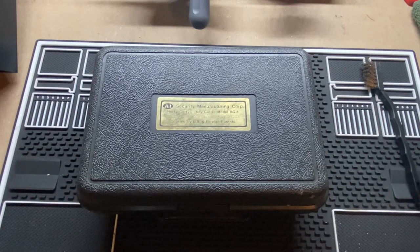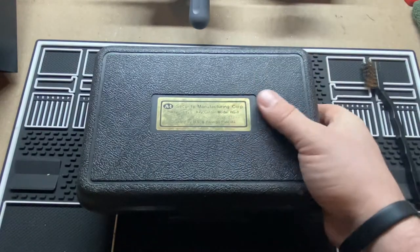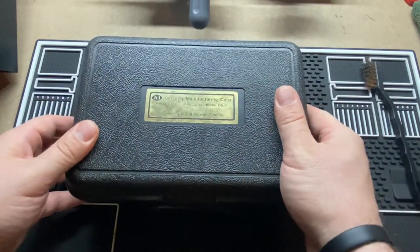Hello again. This is Rubberband, and today I have a video covering my secondary tubular origination machine.